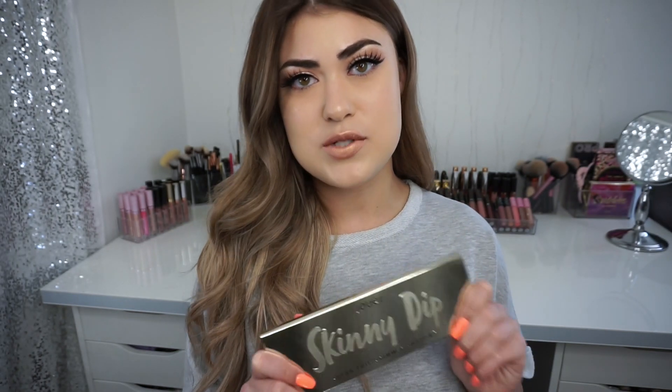I want to excuse my appearance — I'm just a little bit casual today because I'm not feeling the greatest. I am coming down with something, so hopefully it goes away soon. I wanted to be glamorous for this video but I just don't have it in me. But this is a very glamorous palette and it also might blind you a few times throughout this video, so I'm sorry if that happens.